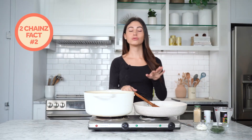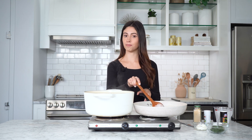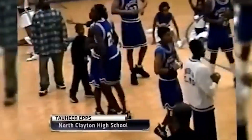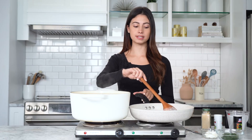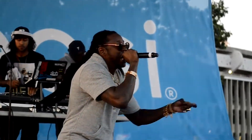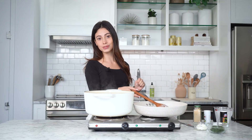2 Chainz's real name is Tauheed Epps — this is my first time finding out about this as well. He actually grew up in College Park, Georgia, and he graduated second in his high school with a 4.0 GPA. Then he went on to play basketball at Alabama State University, and then he got into music, and now he's also known as 2 Chainz. He's making mashed potatoes and he's a chef, so he can do everything.